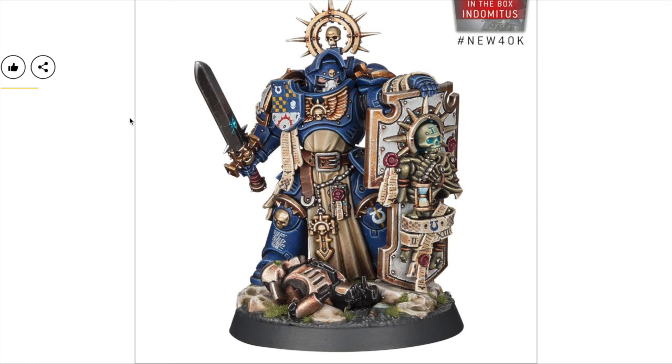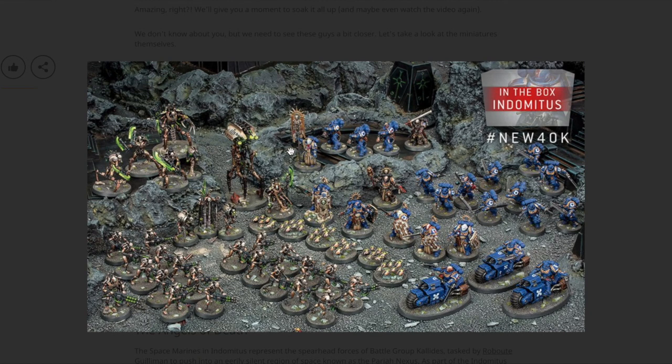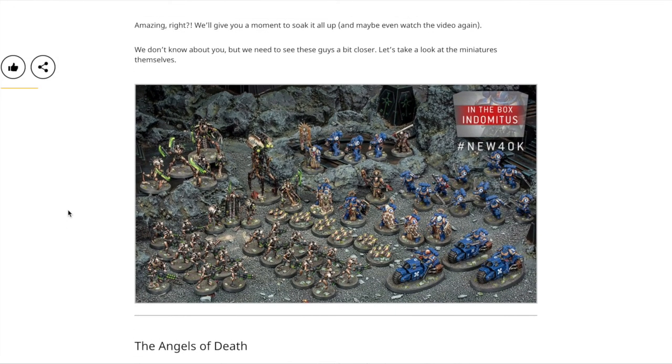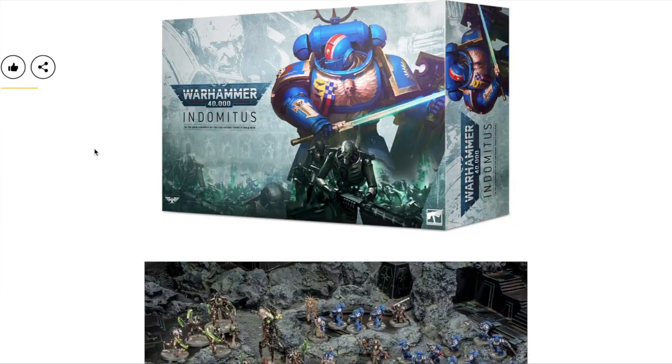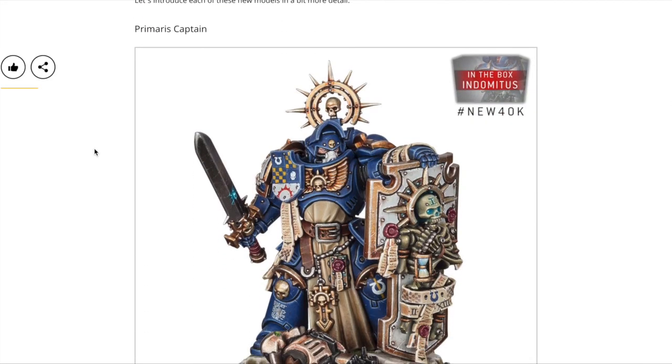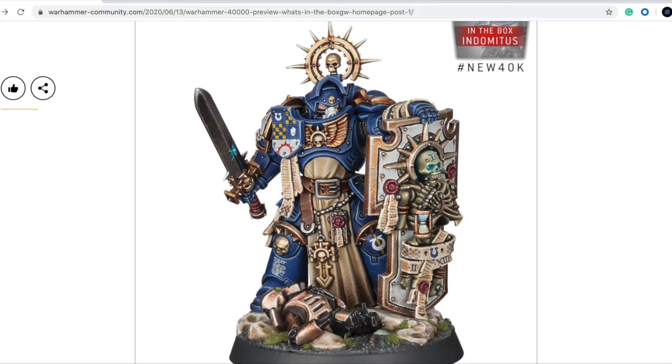Counting the Space Marine models: about 20-21 infantry and three bikes, so the price will definitely be around 200 dollars or euros. Thanks for checking in — sorry for the delay, but we wanted to see all the models and not just a sneak peek from the big reveal. See you guys next time, and the Emperor protects.